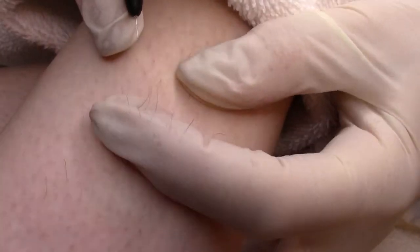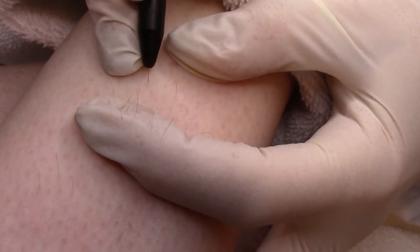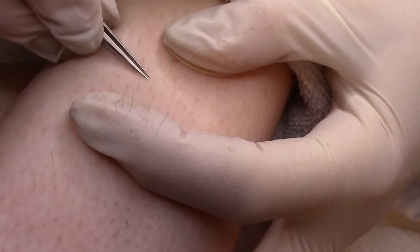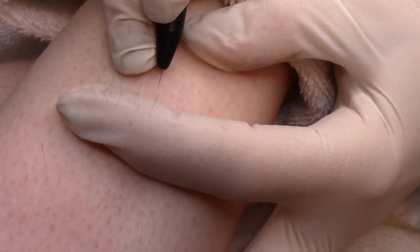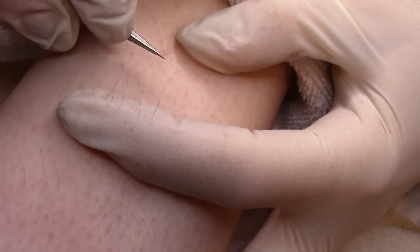Two-piece probes are manufactured using two separate components, making them highly flexible and perfectly adapted to the curve of the follicle. This enables the electrologist to sense the follicle bottom and avoid piercing it, resulting in more successful treatments with less scabbing.